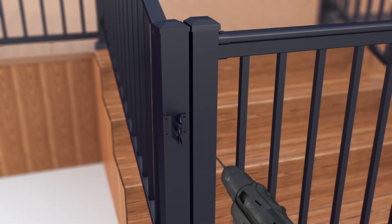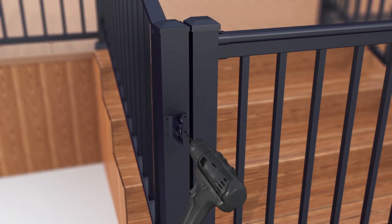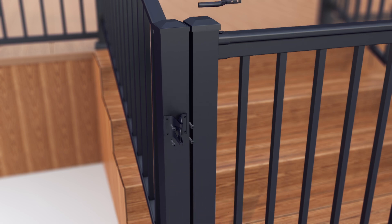Install the latch using the screws provided. There should be a 120mm gap between the top of the latch and the bottom of the top rail.